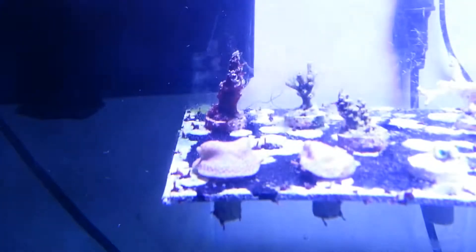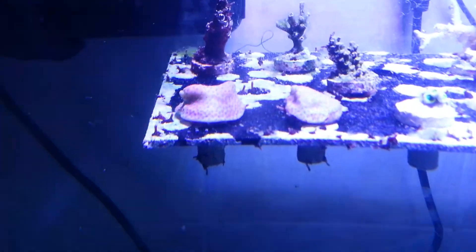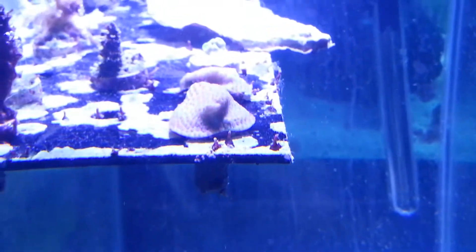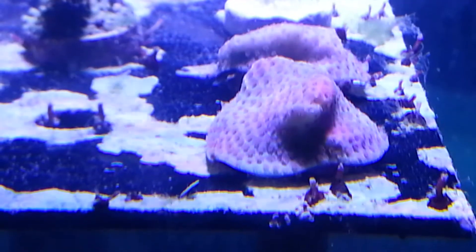Last but not least is the Encrusting Montipora — it's called the Tyree Pink Sand Dollar. Let's see if I can get a little focus on it. It's starting to actually extend its polyps; it hasn't been doing that for quite some time. Last night it really dropped them out. Same with both of them — they weren't doing that before. Really happy about that, they decided to come out of whatever they were doing. You can see the polyps are finally starting to come out. Those are the guys actually surviving in the frag tank, and possibly this guy right here that's still got some green on it — I've been keeping an eye on him.